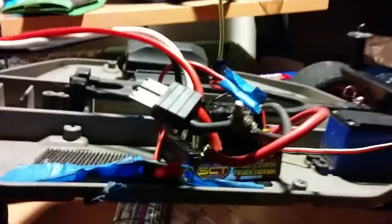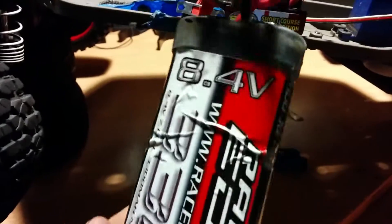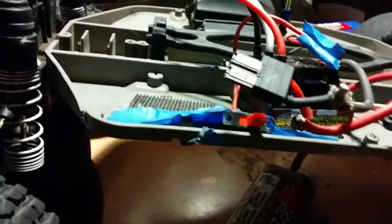Yeah, that's about it, guys. Guitar Rock 360, I'll see you guys in a later video. One more thing — I will be changing nickel metal hydride batteries to LiPo soon, eventually. But not as soon as I'd like, but eventually I will do it for sure.